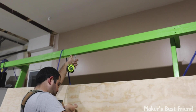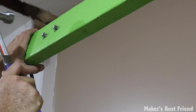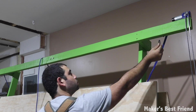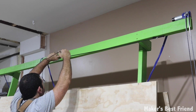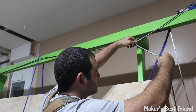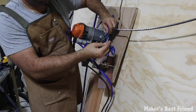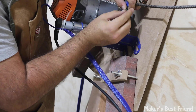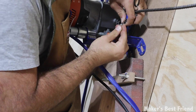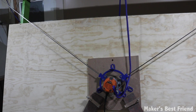You're going to attach some nails to the middle and use the provided cords to pull the chains out of the way, helping them retract as the router moves upward.